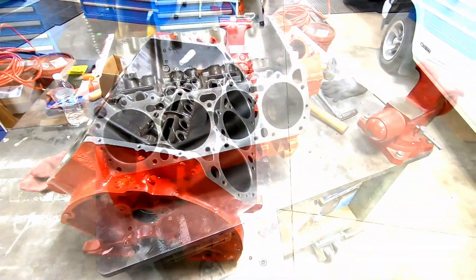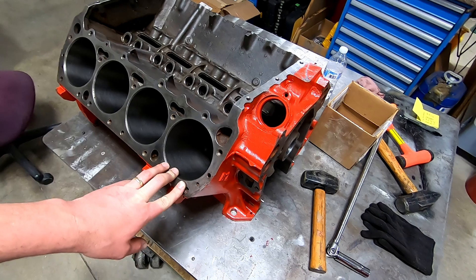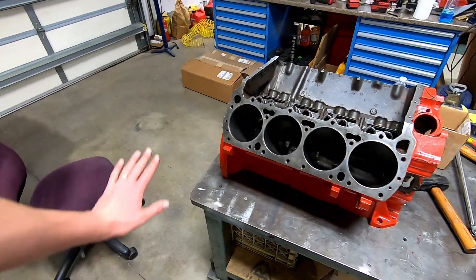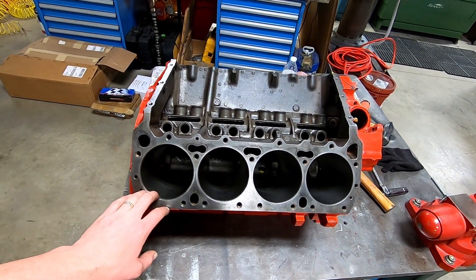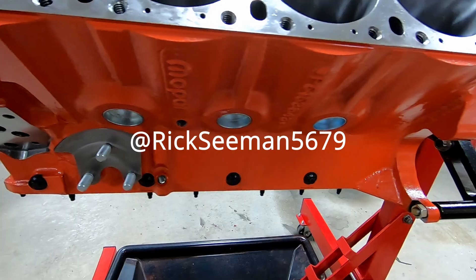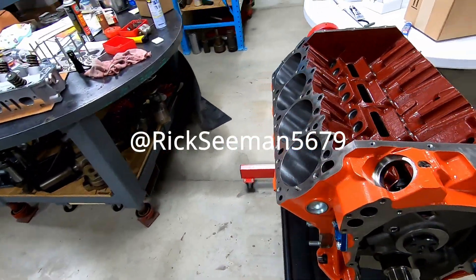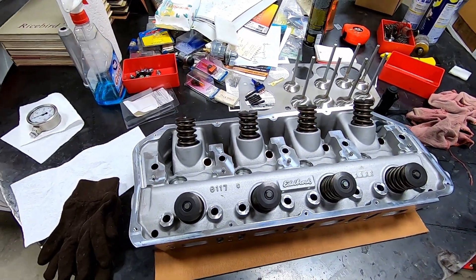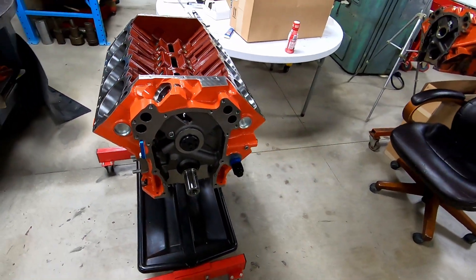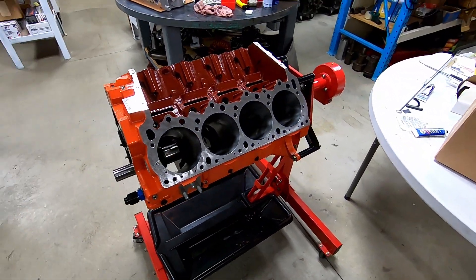All right Mopar people, welcome back to the channel. I'm Just Mopar Joe and I'm here today with Mr. Rick Seaman working on our 508 build. So far we have checked our bore spacing, checked the big and little ends of the rods, checked the main bores. We are going to true deck this and he's going to finish on it today. Rick is building a Hemi — a Cali's Hemi block — going to end up being a 572 with the Edelbrock heads. Go see his build series. So we'll go back to our 508 wedge here in just a second.